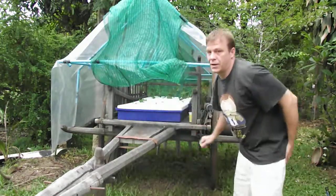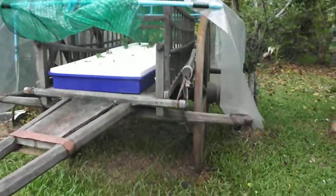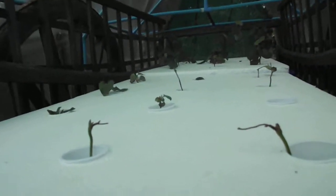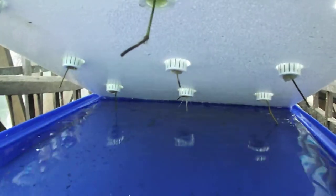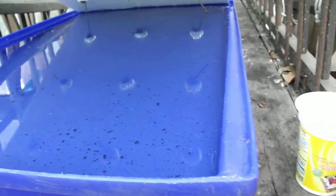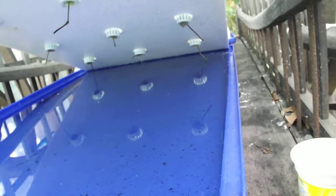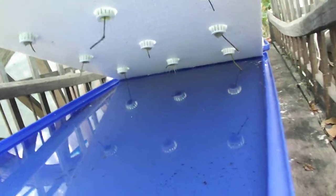I'll take it closer to take a look. So here you can see underneath there's some roots just forming. And this is a nutrient formula. I put the EC to 1.3 and I took cuttings without roots. And I just stuck them in here to see what would happen. This is an experiment.